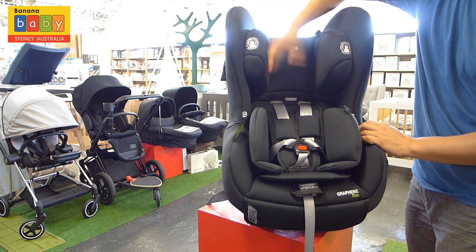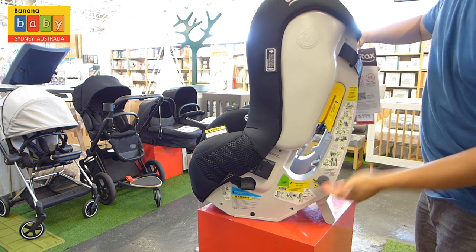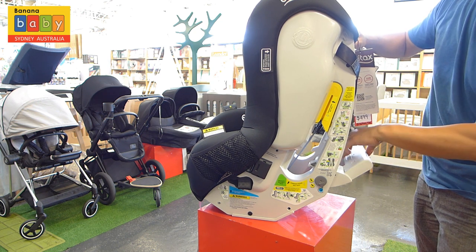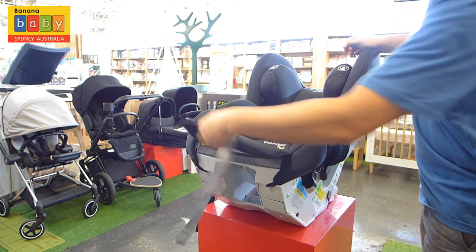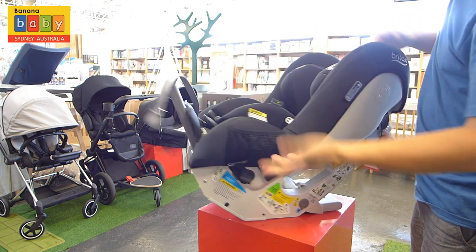This Graphene series has a head support along with side impact protection. To adjust it into a newborn position, we lift the lever at the back and it goes into the lie-down position. Don't forget to put the stabilising bar up — just remove the fabric, then pull it up, and you're ready to install.